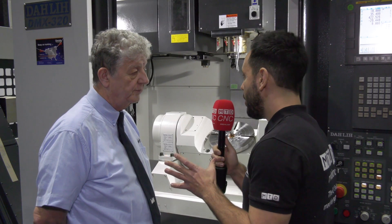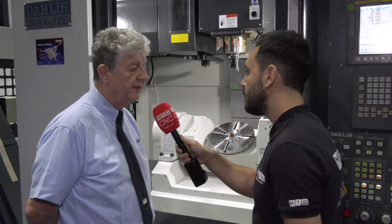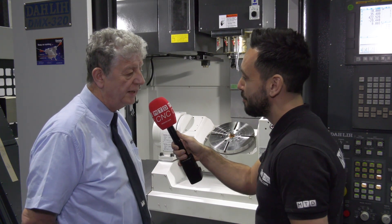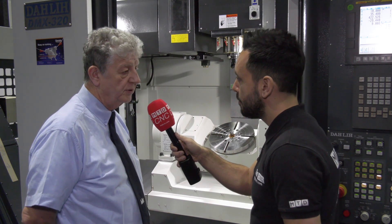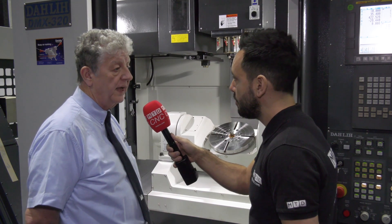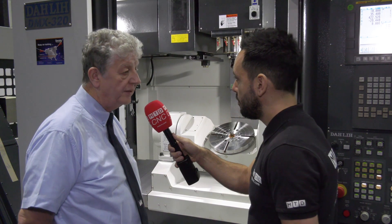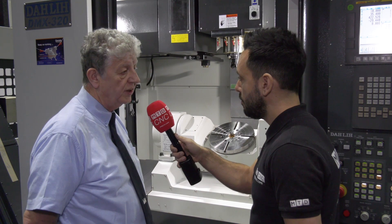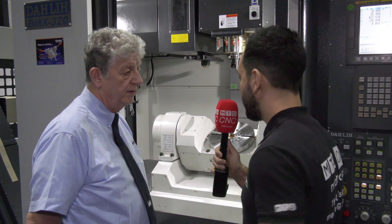What about the accuracy and repeatability? The accuracy of these machines is fantastic. Dali checks their machines using the VDI accuracy system, which is a much better system than the JIS Japanese Institute or KIS Korean Institute standards. On circularity, which is quite a good measure of a machine's capability, we're getting around eight microns when we do a running Renishaw ball bar test.